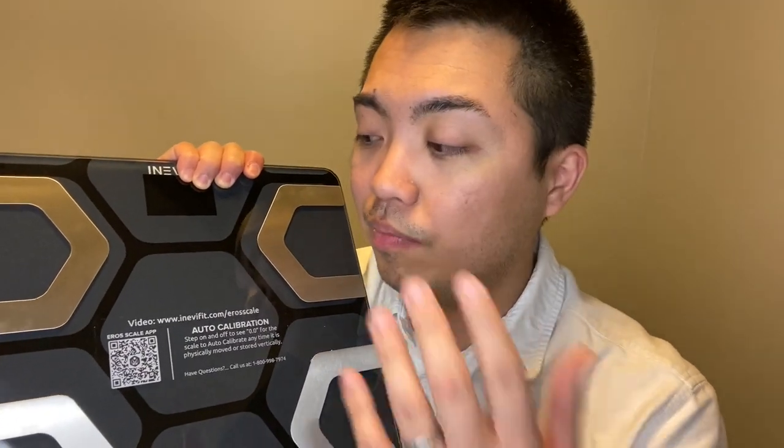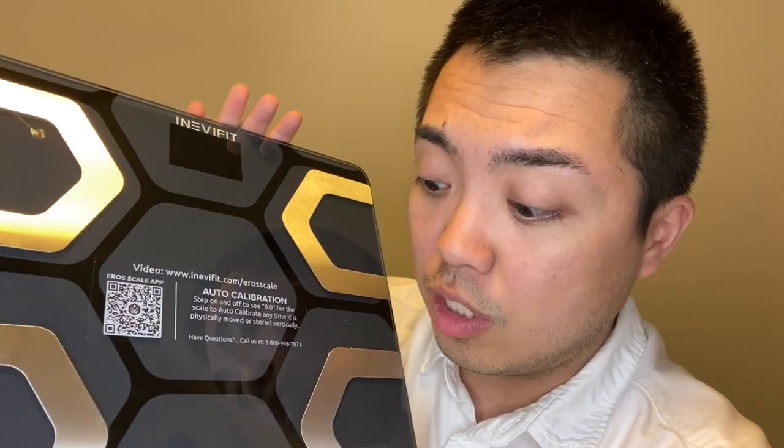If you want to get yours — which I know you do — I will put the link in the description section. Check out that link and purchase because this is really nice. Let's all lose weight and live a healthy lifestyle. So that's all for now, guys. If you're looking for the best smart scale, go for the IneviFit AeroSmart Body Fat Scale — click the link in the description section. Please like this video, share it with your friends, follow me on Instagram, send me a DM. I would appreciate it. See you in my next video. Bye-bye now.